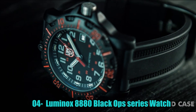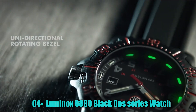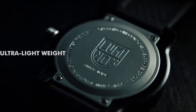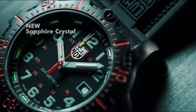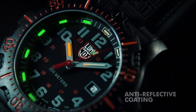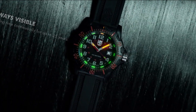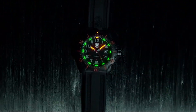Luminox 8880 Black Ops Series Watch: Carbon Ox case with black rubber strap, brushed stainless steel unidirectional rotating bezel, black dial, quartz movement, chronograph functions with 8-hour-minute-second chronograph, screw-down crown, scratch-resistant sapphire crystal, case size 45 mm, solid case back, 200 m water resistance.